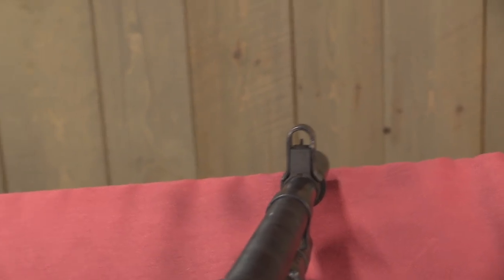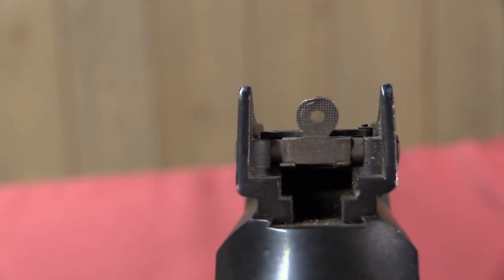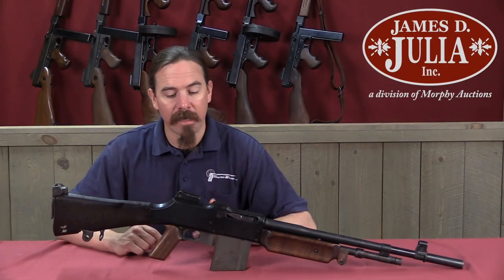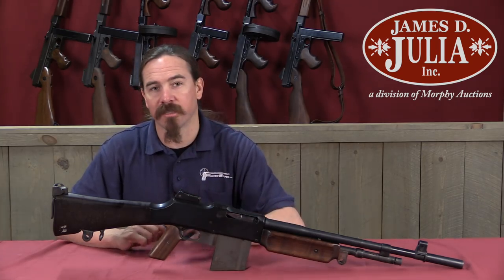The owner of this gun decided he could probably do better, and without having to spend the money on something like an original Colt Monitor, which are quite rare and extremely expensive. So he put this together from parts. Let's take a closer look and I'll show you all the various modifications that went into this gun.